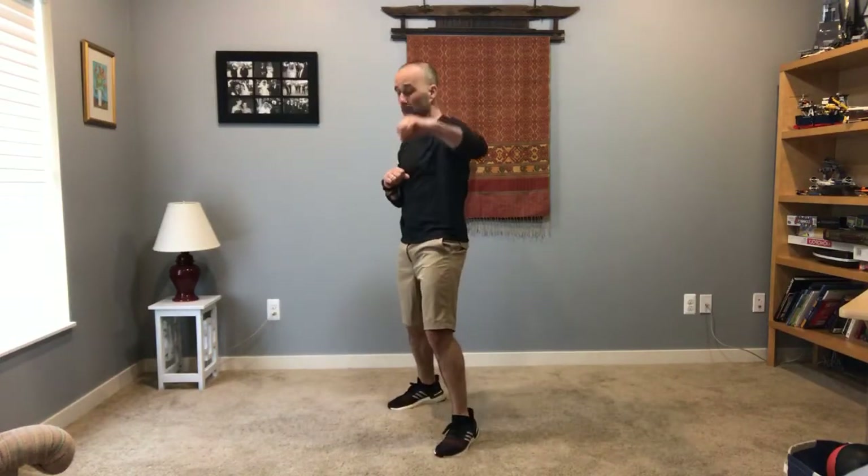I'll give you a little preview right now. It's going to be a front kick, and then one-two-three, and then front kick, one-two-three. So whatever leg comes forward — if it's your left, then you're going to jab with your left. Right, left. Just like we're boxing.